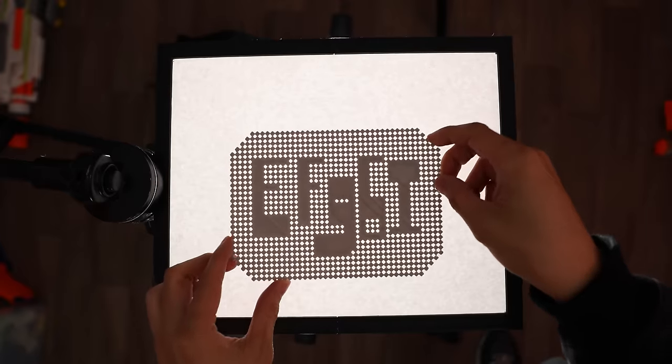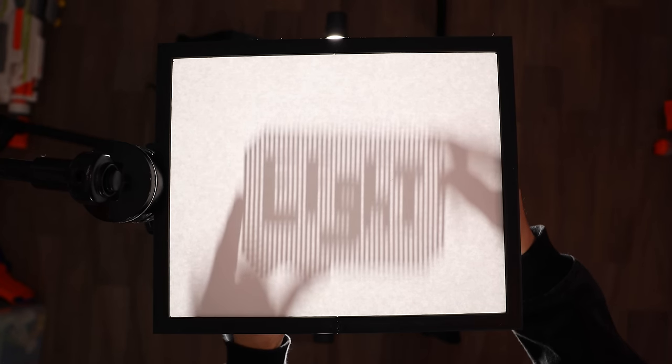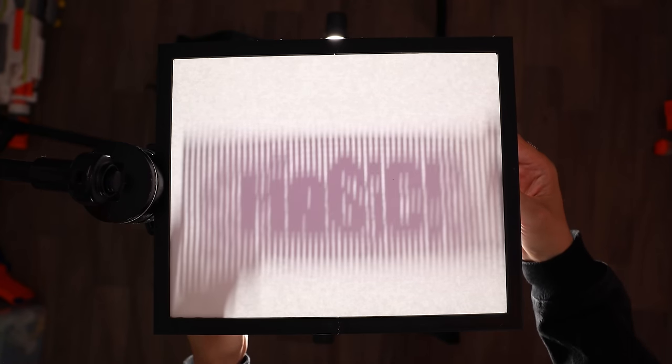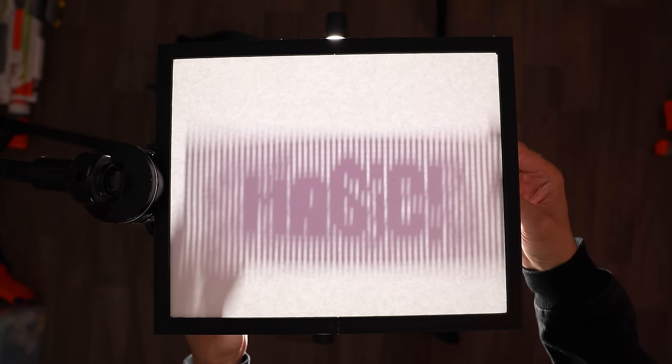We've got four more — take a look at this one. I'll give you a hint: this is a vertical stretch illusion. If you could imagine the thin lines disappearing — here you go, are you ready? The reveal: it says 'light.' Let us know if you got that one. Here is the next one — this is also a word. This is also a vertical dispersion illusion. And then here is the reveal: 'magic' with an exclamation point!